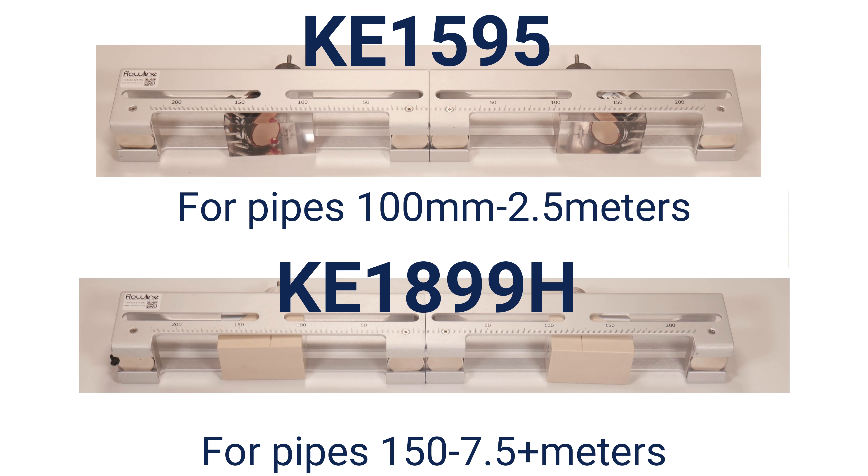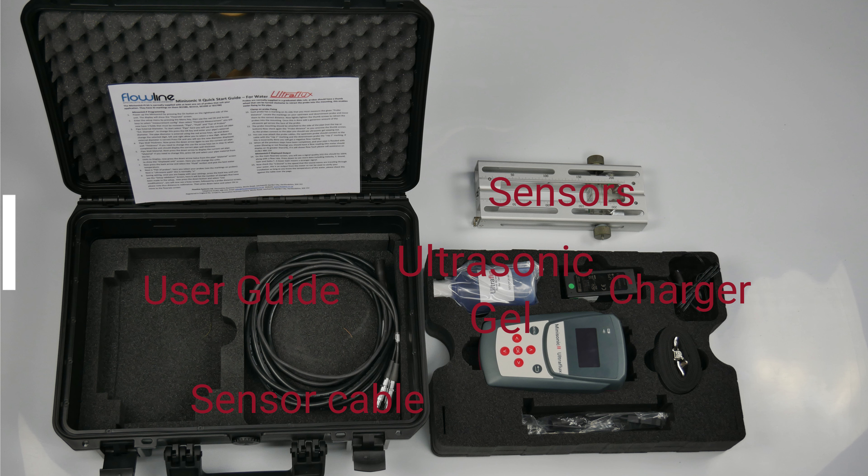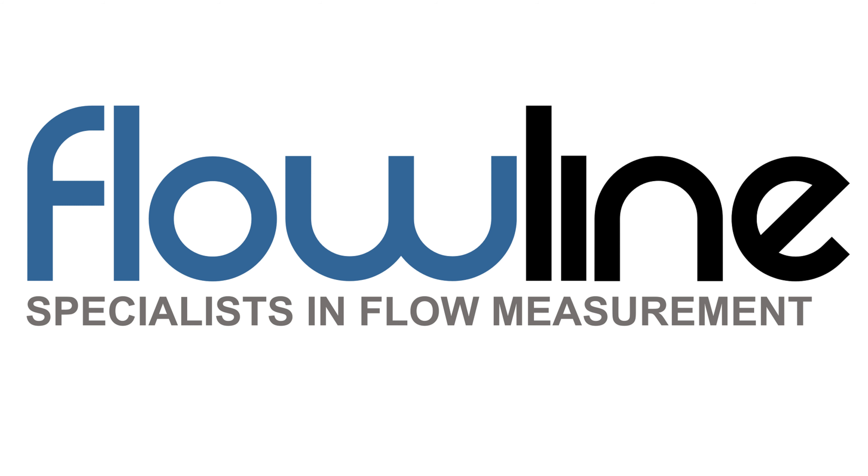Our kits are supplied with a set of probes to suit your application. You also get a battery charger, USB and sensor cables, ultrasonic coupling gel, and it's all supplied in one protective carry case. You'll have everything you need ready to use all in one place. If you are interested in the Mini Sonic 2 Portable please contact us via the link in the description below.